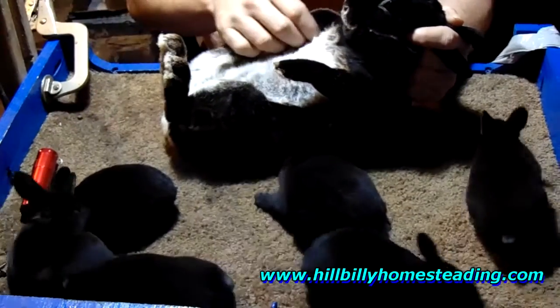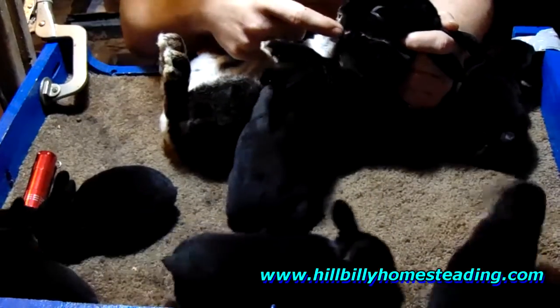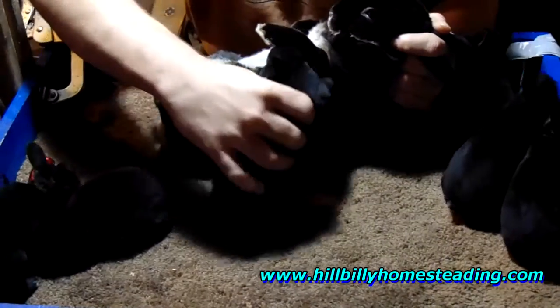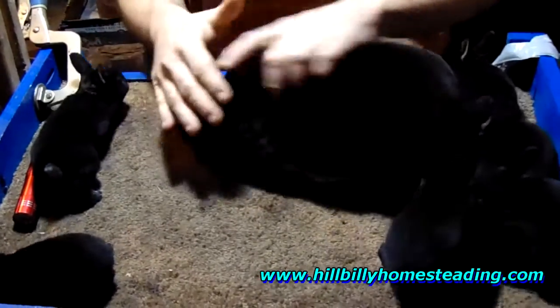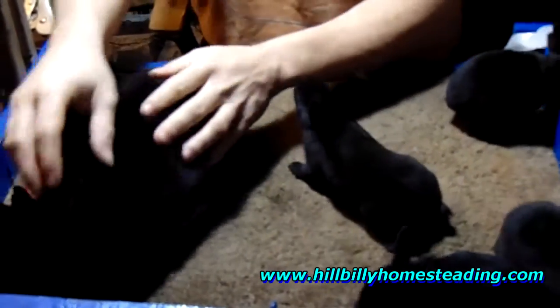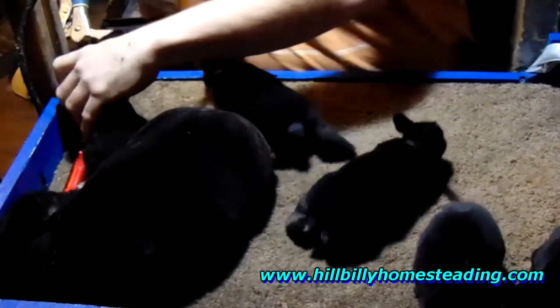See this creamy color to it? It has kind of a creamy polish looking color. If this was more of a silvery white looking color, they would be what they call a silver martin.